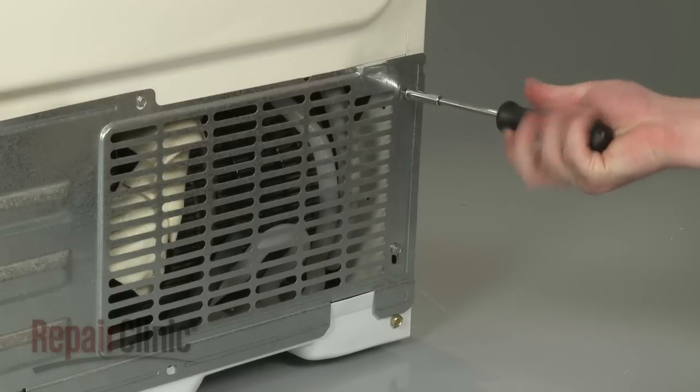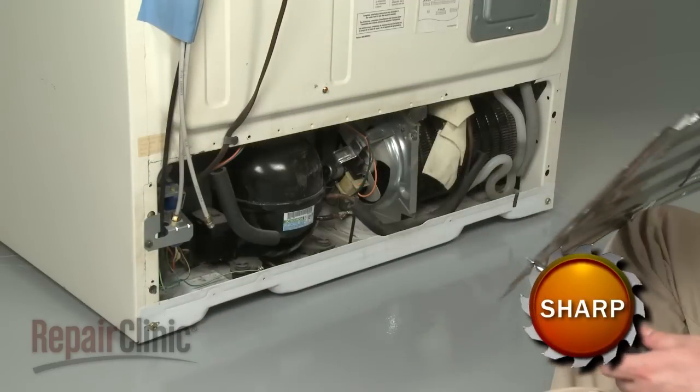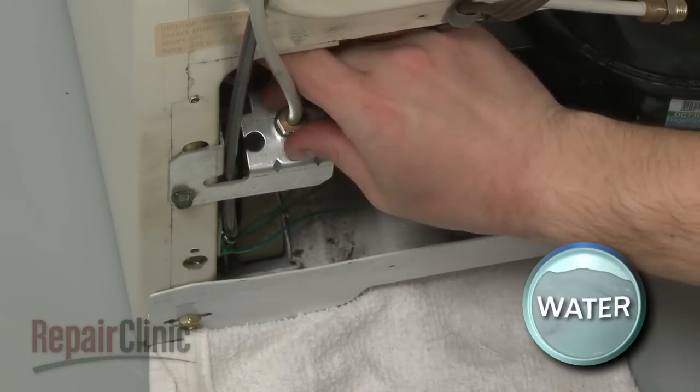Your first step is to remove the screws that secure the rear access panel and pull the panel off. Next, disconnect the water supply line. Be prepared for some water to spill out.